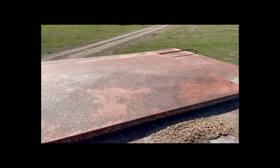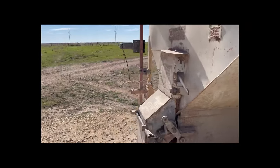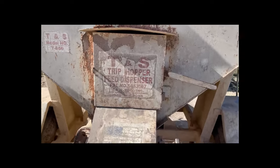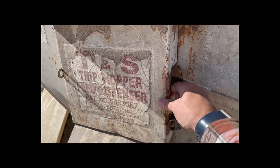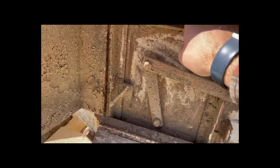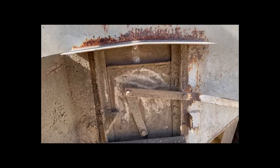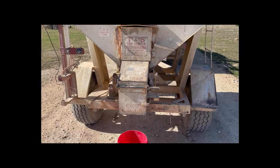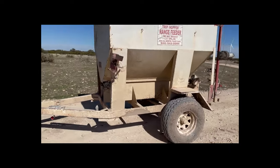This is where we load it, and then it's distributed out as needed. There is a setting on here — it's very hard to see because everything's pretty dirty — but there are numbers here, and right now it's set on six, which basically means we put out between five and six pounds of cake per cow.